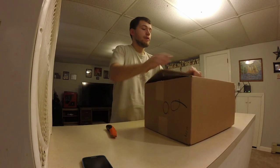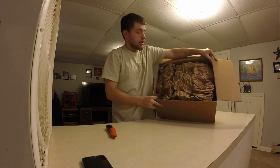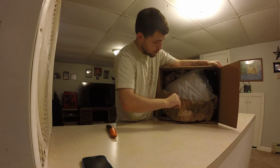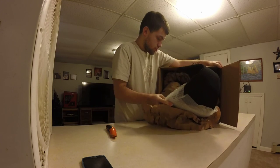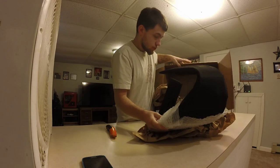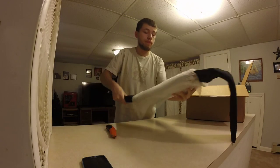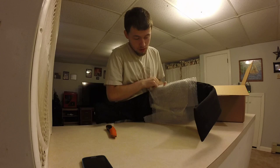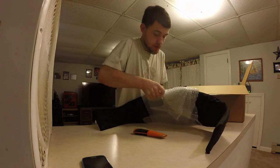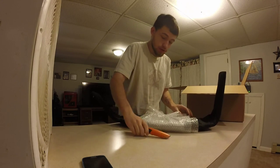My little handy dandy box cutter here. Tons of packages. Let's undo this together. Paper, paper, paper, paper. What the hell? Hopefully this isn't the right thing. Yeah, it looks like it. Let's find out.